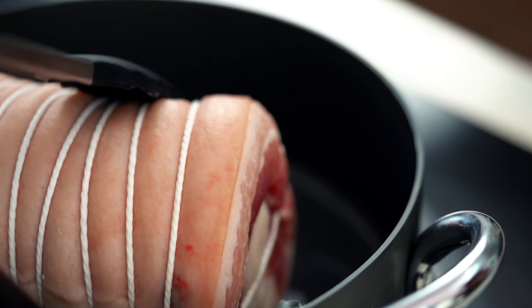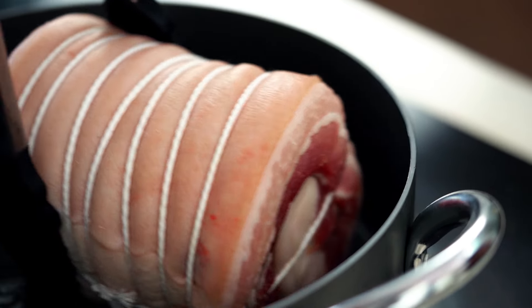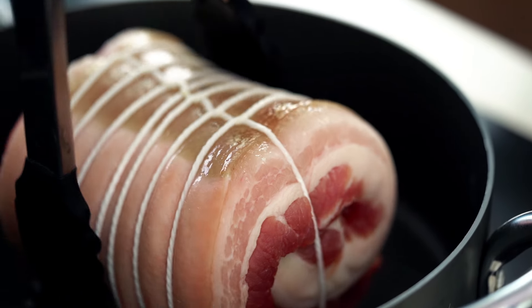I'm just going to get it started in the pan to get a little bit of that pork fat and some flavor going, so I'm going to add a little bit of oil. I don't need this to be too hot — I'll just keep turning the pork every so often until we get a nice little bit of color on the outside.